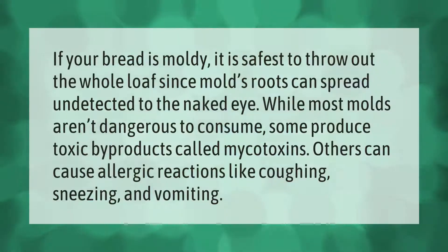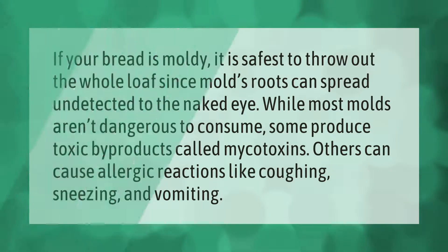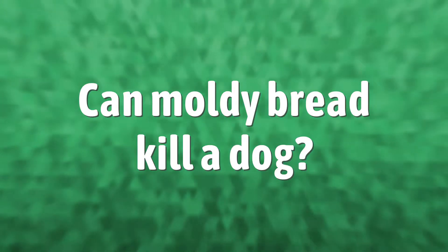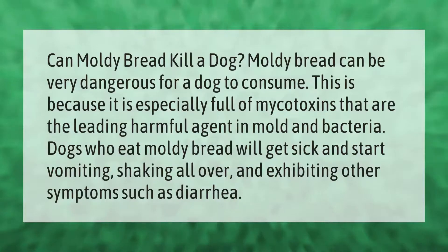If your bread is moldy, it is safest to throw out the whole loaf, since mold roots can spread undetected to the naked eye. While most molds aren't dangerous to consume, some produce toxic byproducts called mycotoxins. Others can cause allergic reactions like coughing, sneezing, and vomiting.